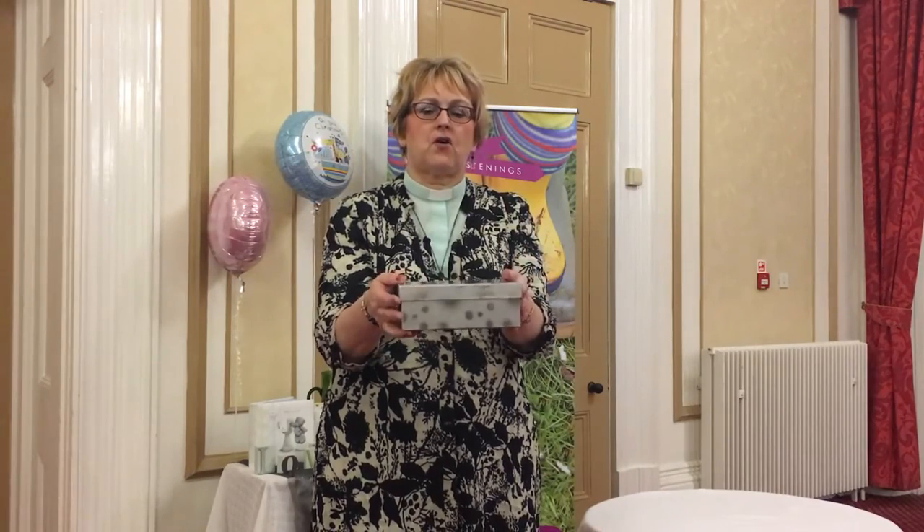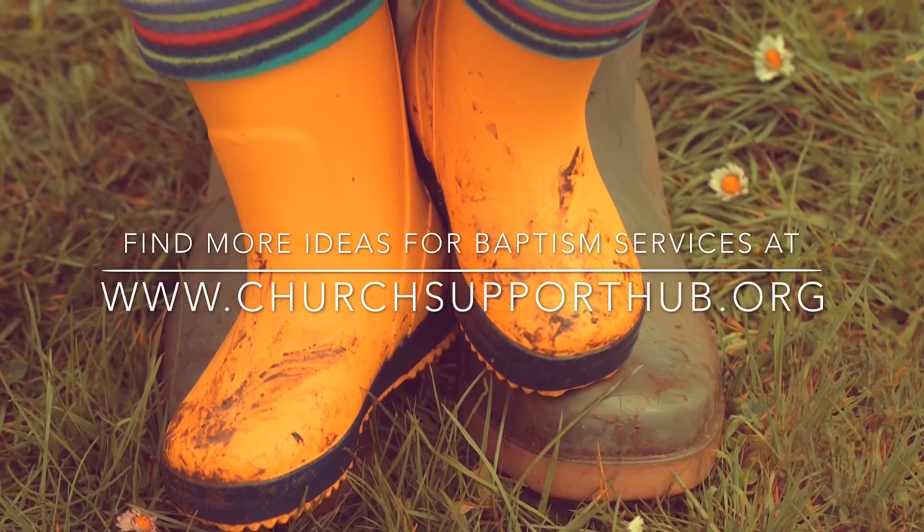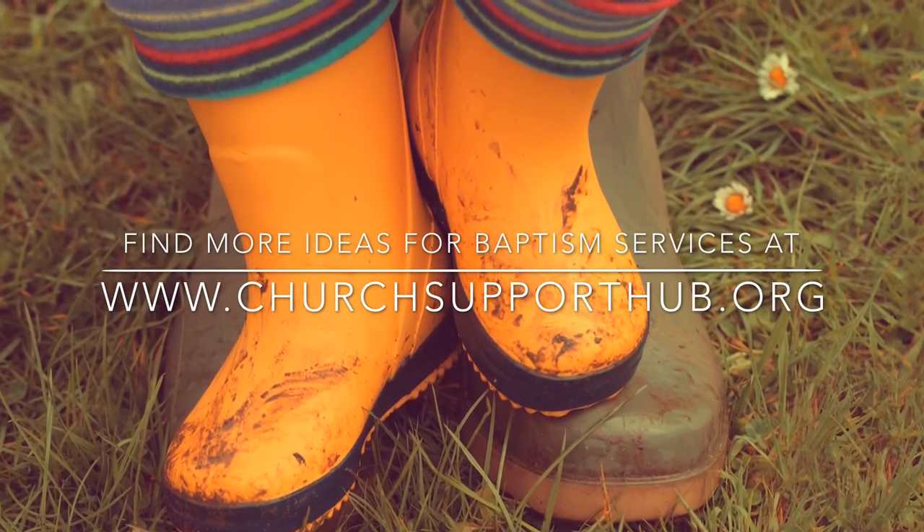And then I just hand the box to the parents and said, here is a box containing all the prayers that were made for your child on the day of their baptism. The parents take that away, and can keep that as a record of everyone who was present that day, praying for that child as they set off on the journey of faith. I'll see you next time. Bye.